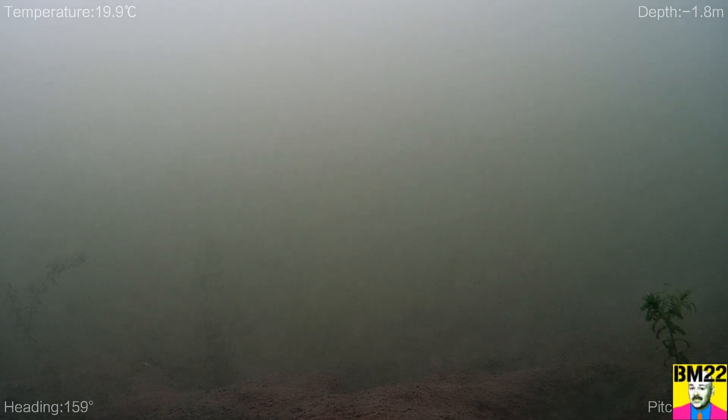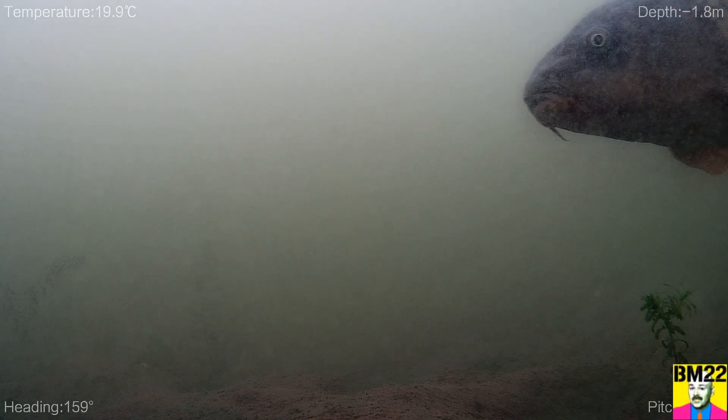Hi everybody, today we are going to take a look at my Chasing Gladius Mini S drone. You take your drone out in the water — sometimes it's murky, sometimes it's sandy, sometimes it's muddy, sometimes it's just plain filthy swamp water. You have to clean the drone every time you use it.